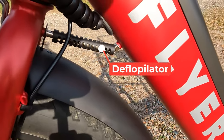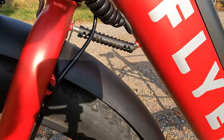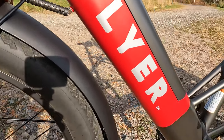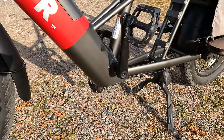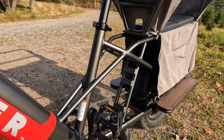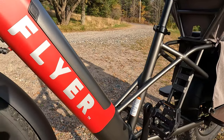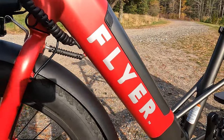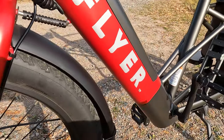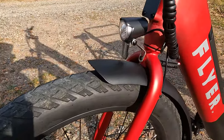And how could I forget — the defloppilator. Always nice to see a defloppilator. What I think it's meant for is when you have this center stand that picks up the bike and somebody climbs into the rear, it brings the rear of the bike down to the ground and allows the front wheel to get light so it could turn. What the defloppilator does is keep that front wheel nice and straight so you don't have to worry about it falling over, especially when your kids are loading into the back.